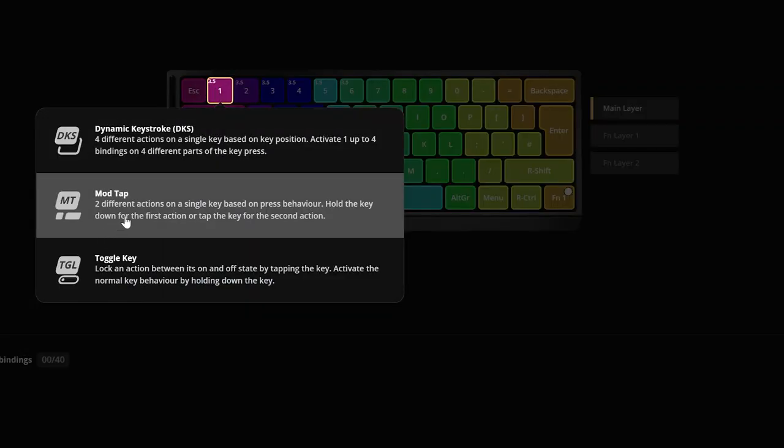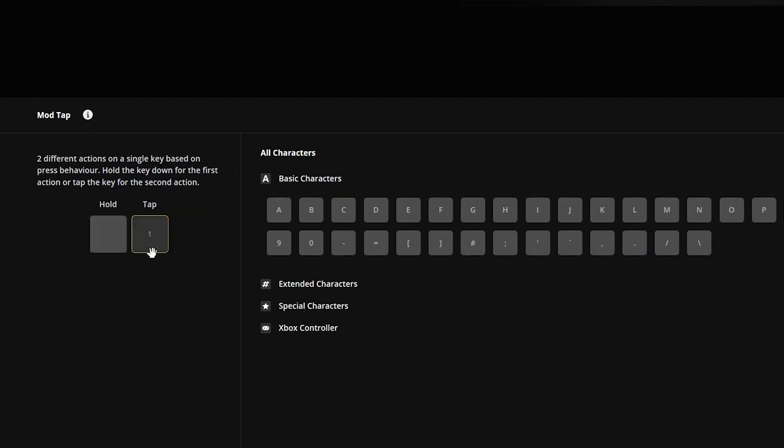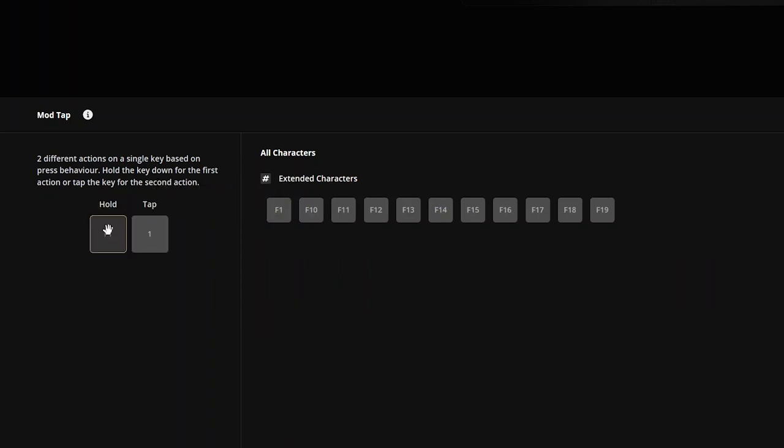You could have it set up so the number row of one to zero is obviously one to zero, but holding these keys will then trigger function one through ten. So you can have any key perform its normal function by tapping and doing something else when held.